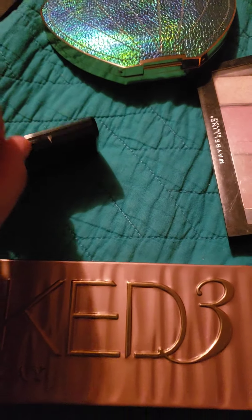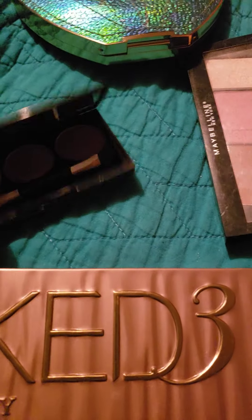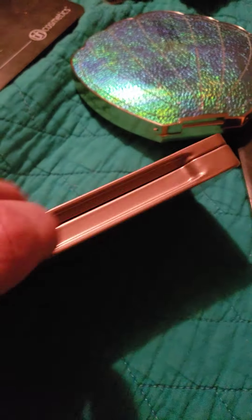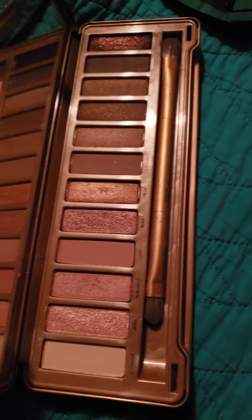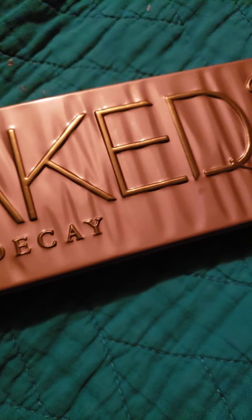This was kind of like a — I won this from a giveaway, but I think I've used it once. It's really pretty. Urban Decay 3 — I need to use this more. This lighting isn't really doing it justice, so just keep that in mind. I'm going to use this one a lot more because I don't use it enough.